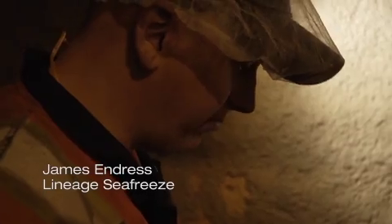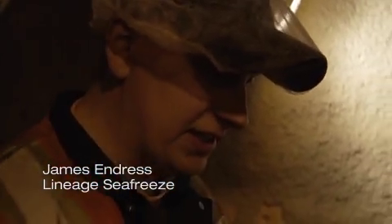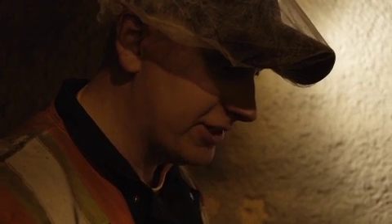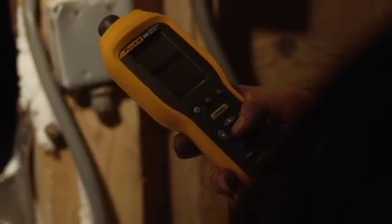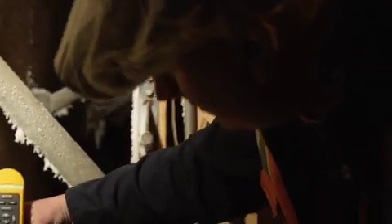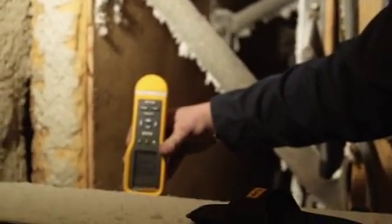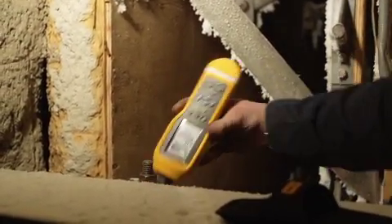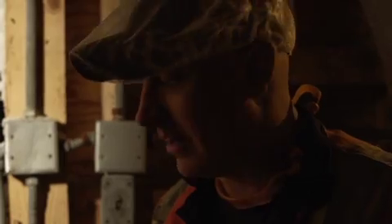We just changed the bearings on that — it says good. Temperature is negative 14.4 degrees Celsius, and it's about 20 degrees in here. That hard startup we just heard is what we've been worried about. Now that I've tested it, it says satisfactory. If my motor is good, I just have to start working on my gearbox. So it gives me a spot to start with.